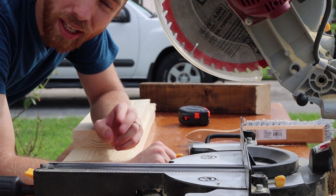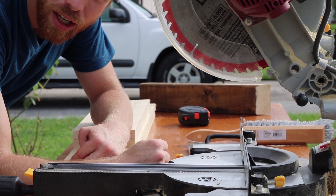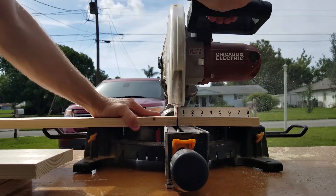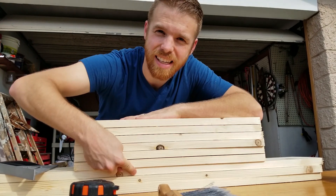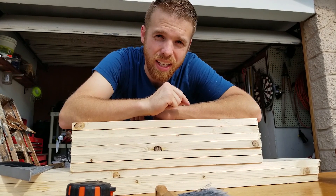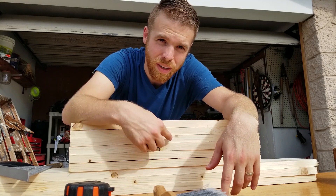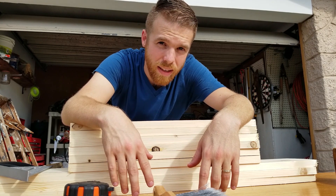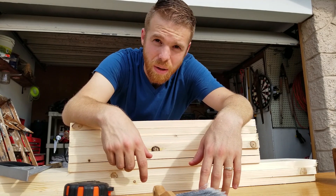I've got two 20.25-inch pieces and two 36-inch pieces cut. So I have the front pieces — one, two, three at 36 inches — and then 20.25-inch pieces — one, two, three, four, five, six. I've got everything I need cut to make the front and side panels. I'm going to leave the back open and cut another piece to go inside the two side panels in the back. Still need to cut the top too.